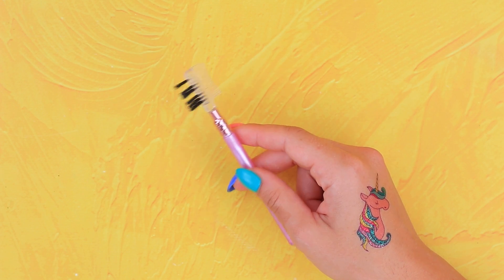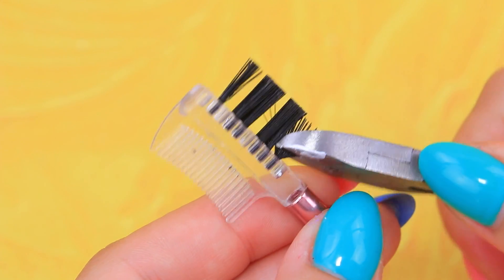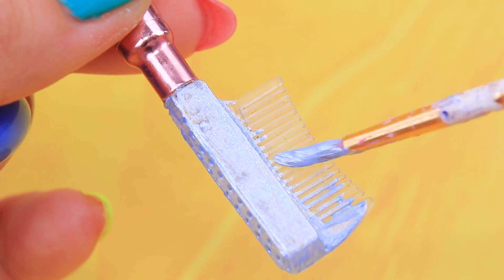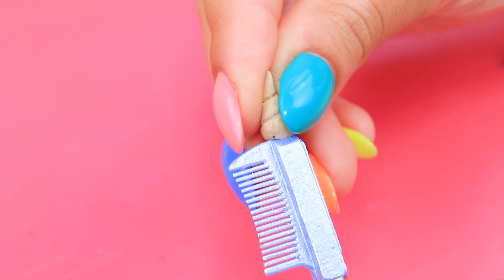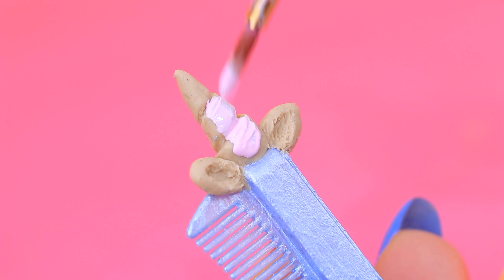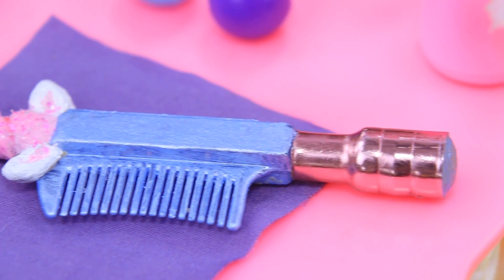This old eyebrow brush can become a toy hairbrush. Remove the handle and take off the bristles. Cover it with metallic acrylic paint. Make a horn and ears out of air-dry clay and shape them. Cover the pieces with pastel shades and coat with clear nail polish. Now it's so nice to brush your hair!